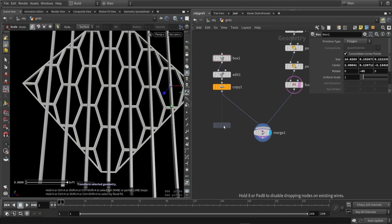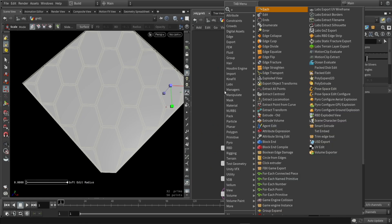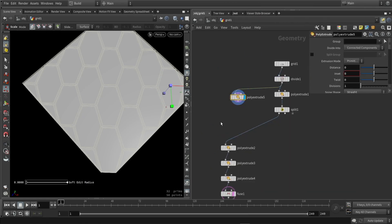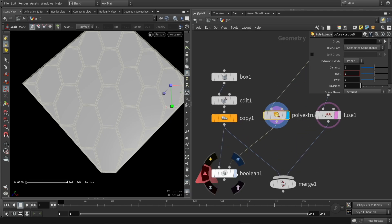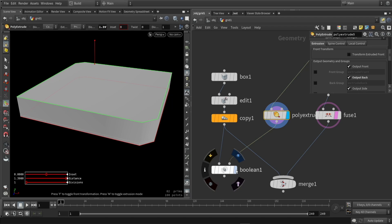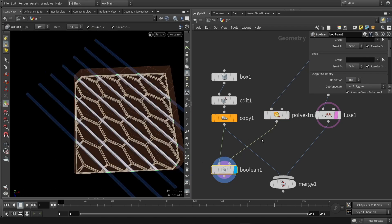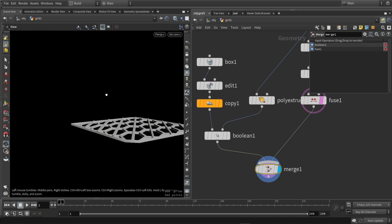Then here I'm going to boolean out the sides, since all of my boxes are sticking out. So I'm going to extrude my original shape and use it in a boolean to make sure that these boxes do not go out of the boolean shape. I'm going to say intersect, and now I have a perfect cut version — they are nicely following that shape.